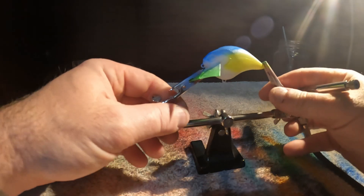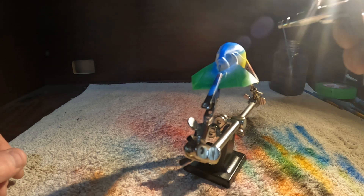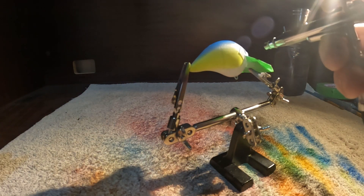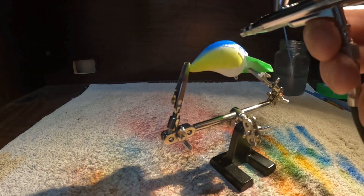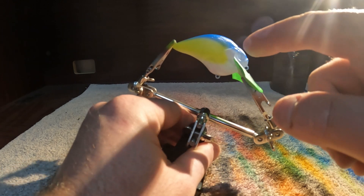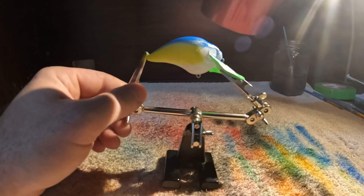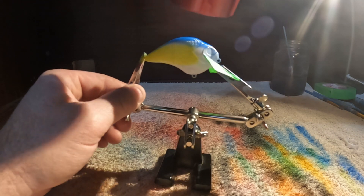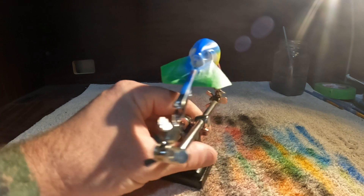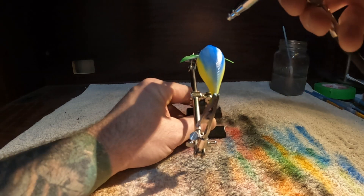That's something you want to obviously try and avoid — you can see where I used too much paint there. But if we just hit it with the dryer quickly. Now we're going to finish up the back of this bait. I just want to darken up the very top here a little bit if I can.